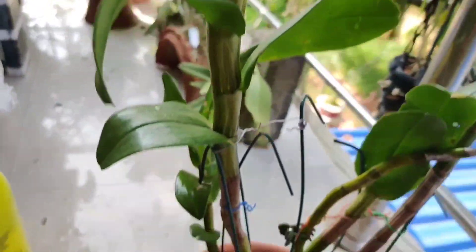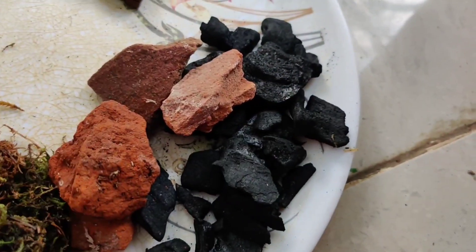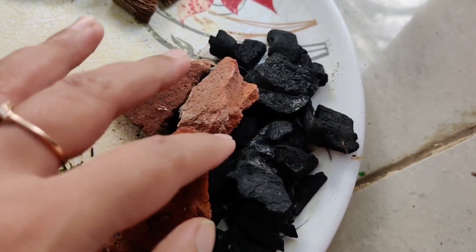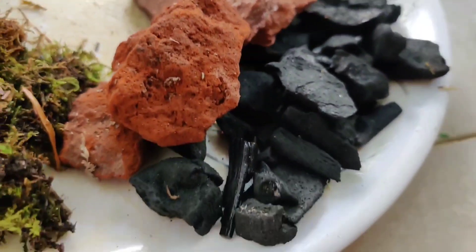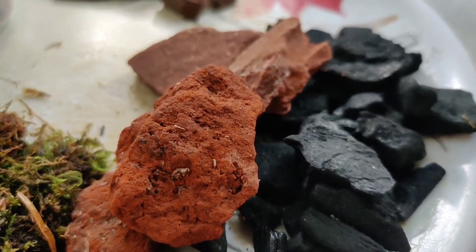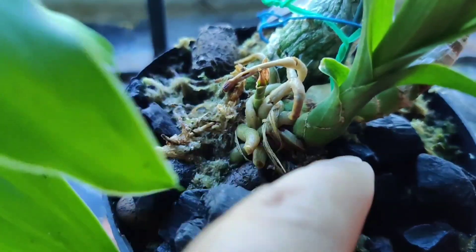For most of my orchids I use charcoal pieces, broken brick pieces, and styrofoam. For orchids with finer roots like oncidiums, I use the same materials but in smaller, less chunky bits. I also add a little layer of sphagnum moss on top if I am planting a completely rootless orchid, so that it provides more moisture towards the top and promotes root growth.